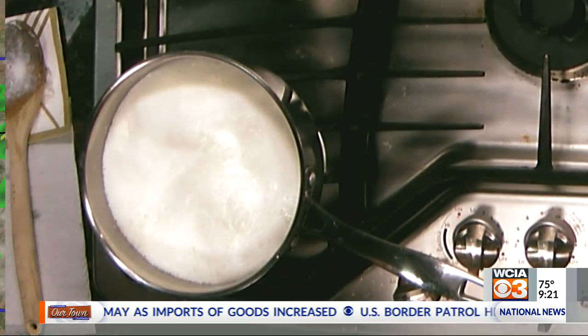Speaking of pasta — did you guys know that when it says to put your pasta in salted boiling water, you don't put the salt in when you put the water in? You put it in once it's boiling. If you put the salt in with the water and let it come up to a boil, the salt settles at the bottom of your pan and it pits your pan. So you never want to put salt in the water and then bring it up.